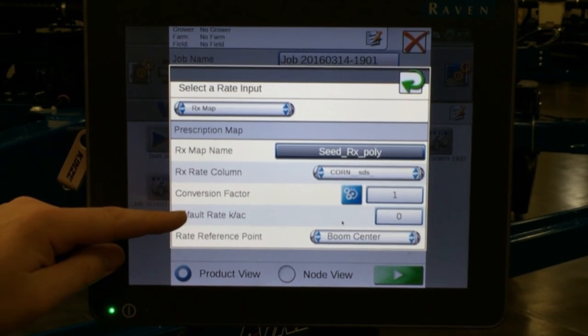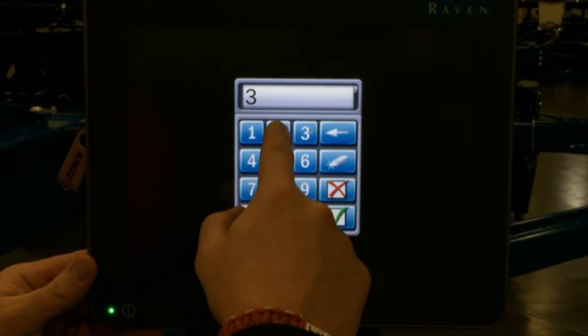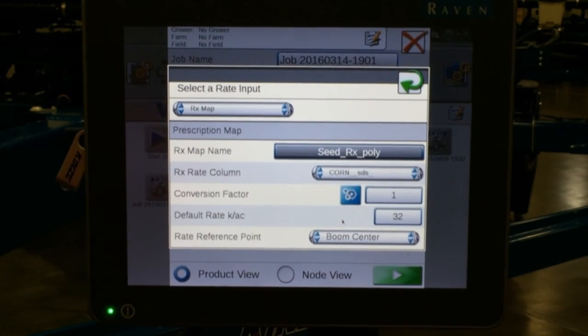The default rate in kilo seeds per acre is a rate that would be set for anything outside your prescription map. For example, if your prescription map does not go all the way to the outside boundaries of your field, you can simply type in a rate that it will default to outside your prescription. Once you have those entered in, hit your green return arrow.